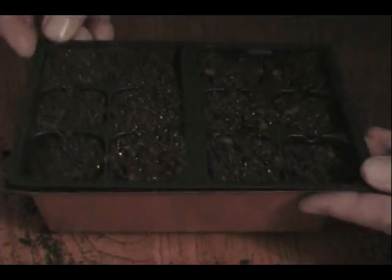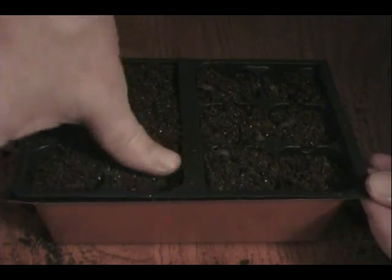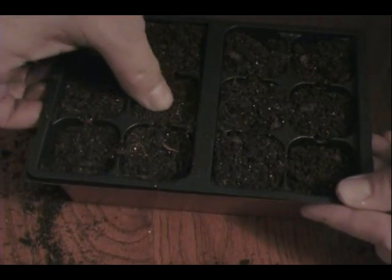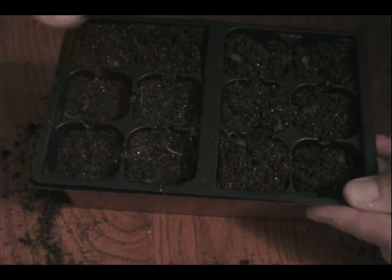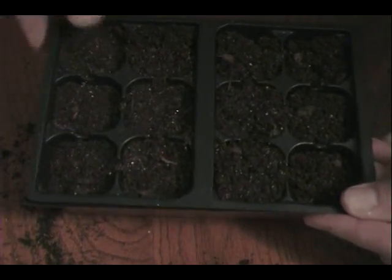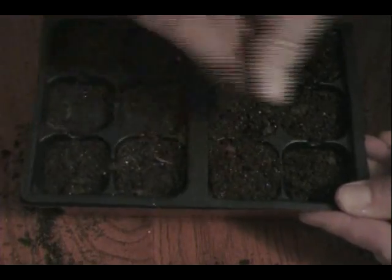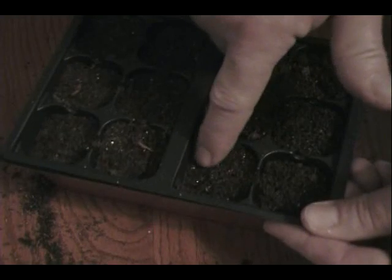Now that we've got our container full of the soilless mix, we want to just very lightly take your thumb or your finger and gently press the surface. You don't want to smash it all the way down — it's not like packing brown sugar to make cookies. We're just topping this off to give our seeds a nice smooth flat surface to sit on. We're not packing it in; we're just firming up the top layer.